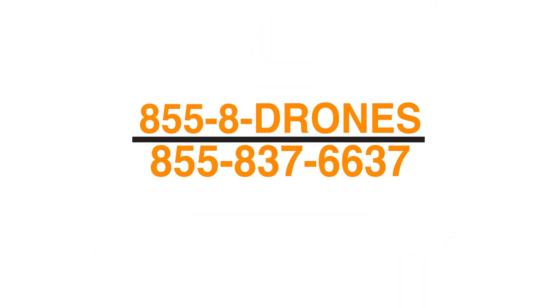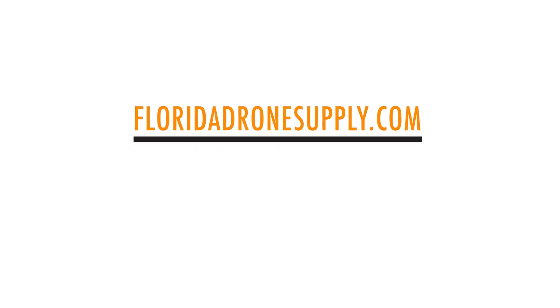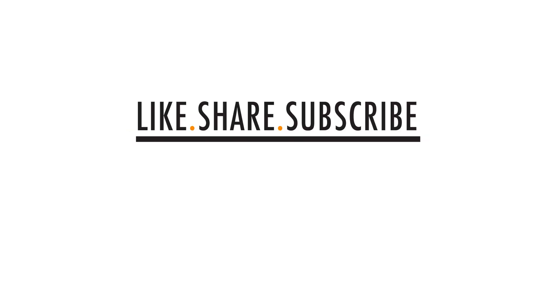If you have any questions, give us a call at 855-8-DRONES or check us out online at FloridaDroneSupply.com. And as always, thank you for watching and have a great day.